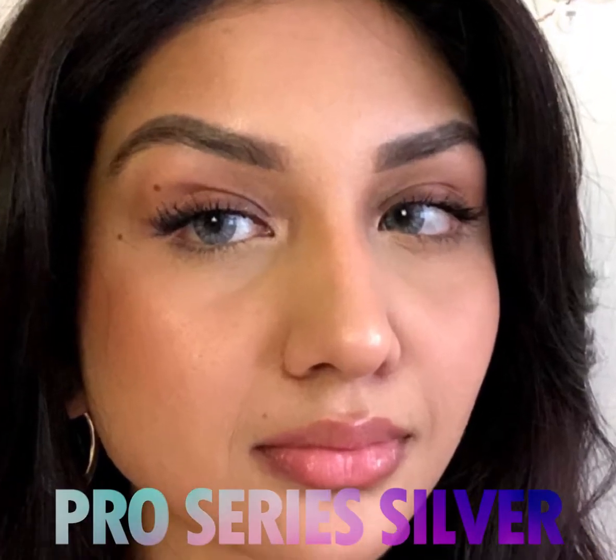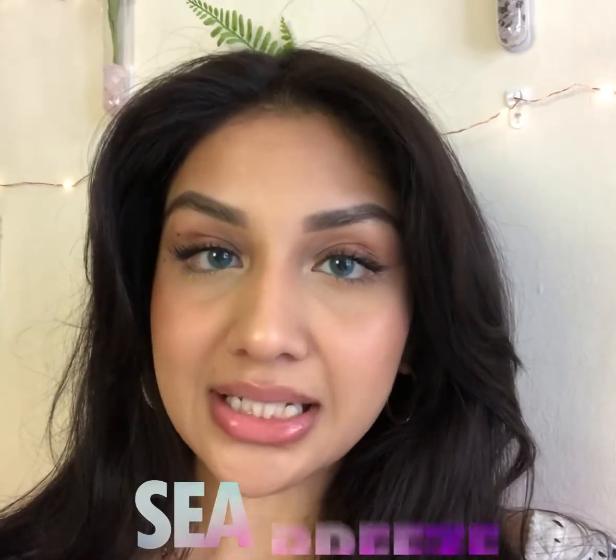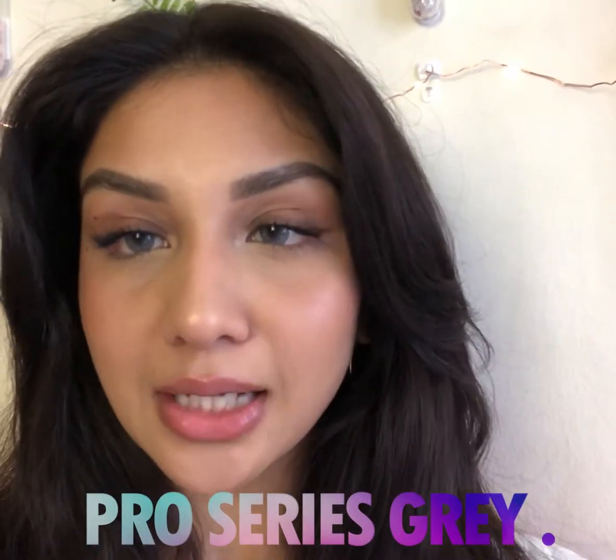Like, up close — what the Cotton Series in Seabreeze looks like close up, and Pro Series Grey on my eyes, close up.